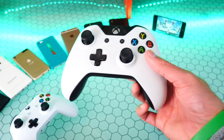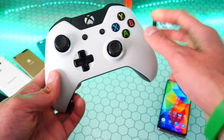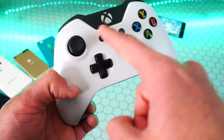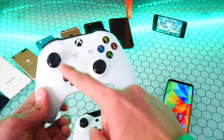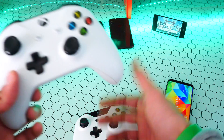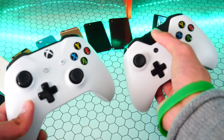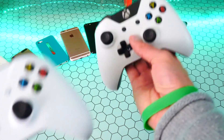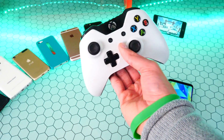A way to tell if your controller will be supported is this right here. You can see this controller is one color and at the top it is black — a different color. This controller over here is all white all across, and that means it does have Bluetooth. So that's one way to tell apart the different controllers. This one has a black piece at the top — this one doesn't, it's all white. So this one has Bluetooth, this one doesn't.